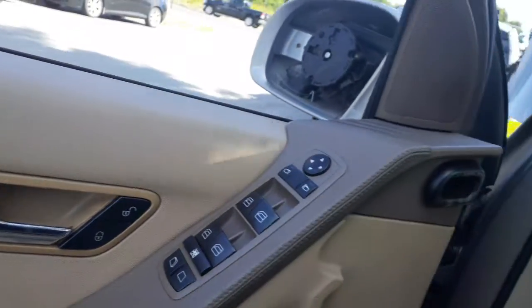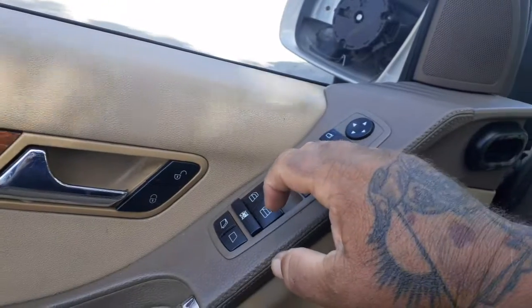You got the key. You can hear it. Power windows go up.